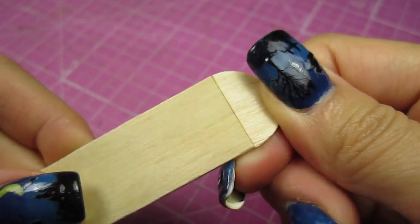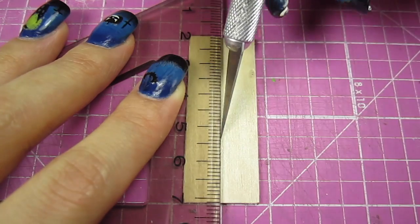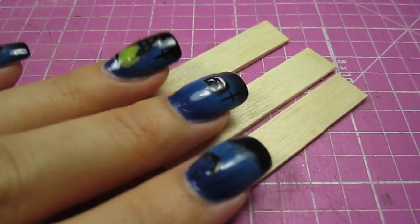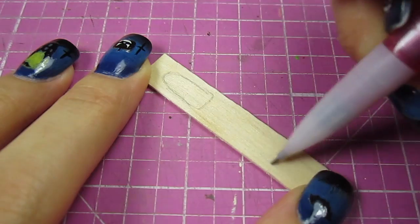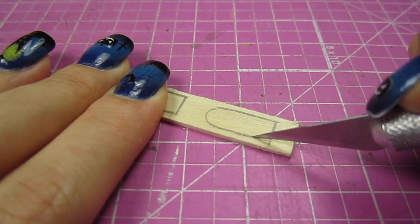Next, grab a jumbo popsicle stick, cut off the round end and break off a 2 inch piece. Split that in half. Do this twice so you end up with 4 pieces. We're going to take 3 of them for now and save the fourth one for later. Draw 2 windows on each piece — one on the top and one on the bottom — and cut those windows out.